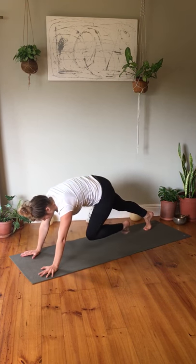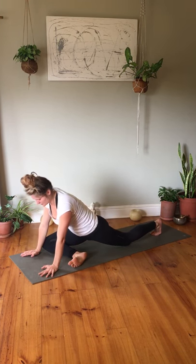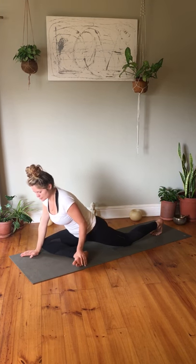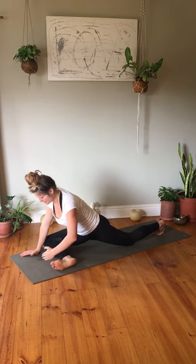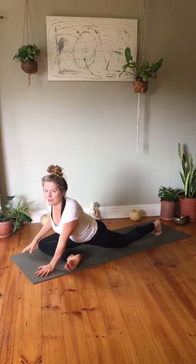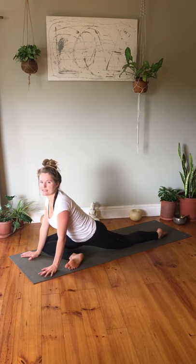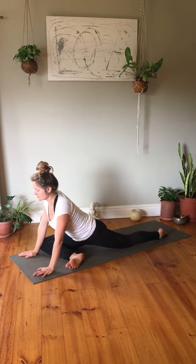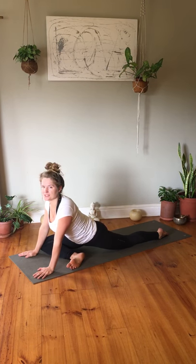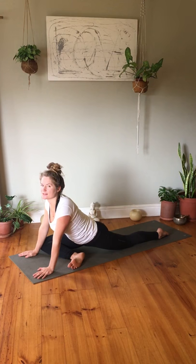If you feel like you want to stay in pigeon pose for longer — it's a beautiful pose to be in for a couple of minutes — pause the video and stay for as long as you want, then continue. Shifting over to the other side: step the left foot back and change over with the right knee to the front. The further you bring your front foot forward, the more intense the stretch — especially in the IT band and outer thigh. Adjust to what is good for you. One side is always a bit harder than the other — I encourage you to spend more time on the side that is harder.